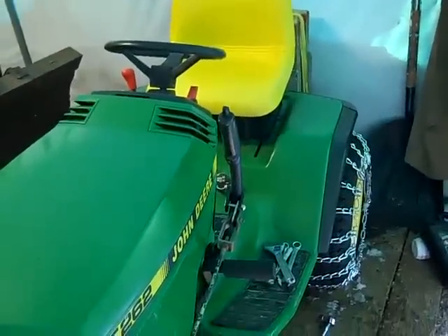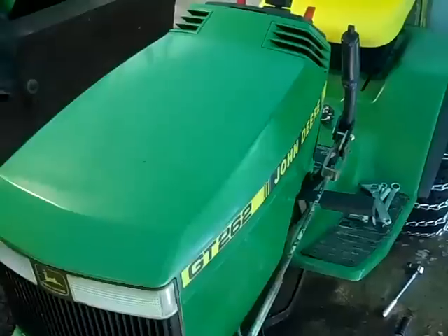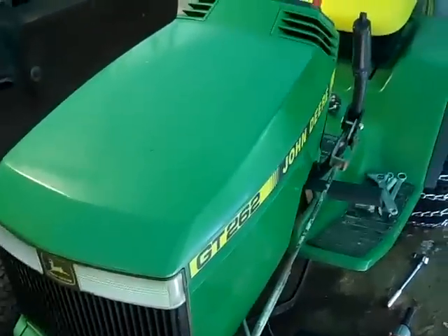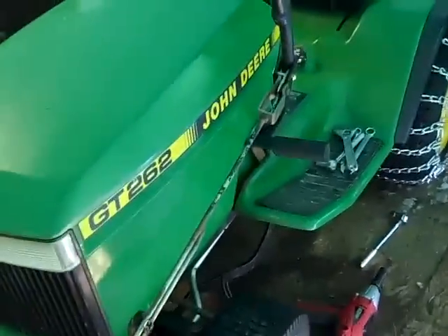I saw this online at a John Deere dealer. It's a lot bigger tractor and it does a lot better job plowing snow than the 170, and I've always liked the looks of these GT series tractors, so I bought her.